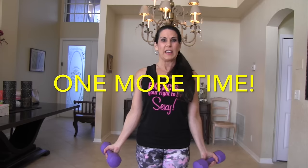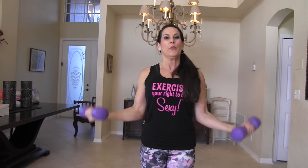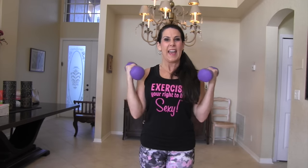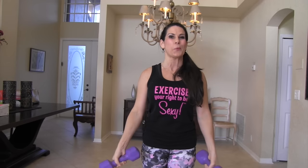Last set — twenty. Here we go. One, two, three, four, five — you got it — six, seven, eight, nine, ten. You got ten more: ten, nine, eight — work those biceps — seven, six, five, four, three, two — what comes next? One. You're right — upright rows.